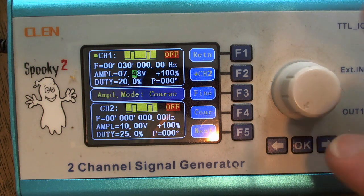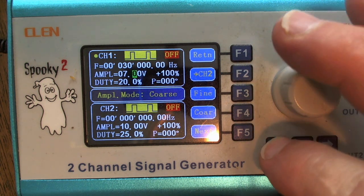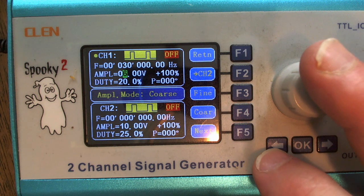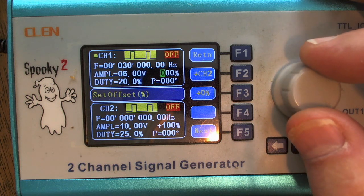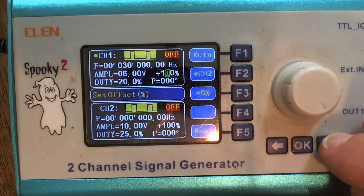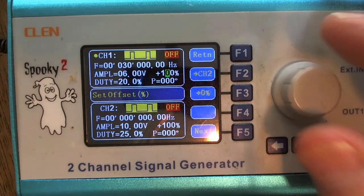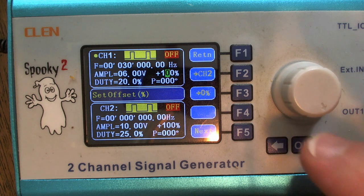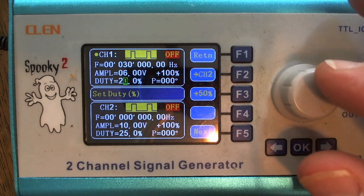I'm dialing back down to six — I like that number. Hitting the next button F5 again, the highlight moves to where I can adjust the offset, which I can set from minus 100 to plus 100. I'm going back to 100 — that's where I want this set for doing a plasma demonstration. Hitting F5 again, the cursor jumps to the duty cycle, and I'm going to set that to 25.